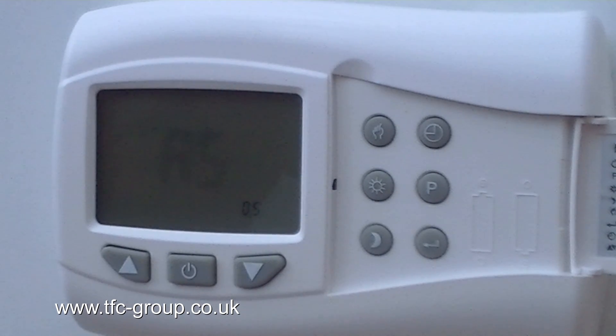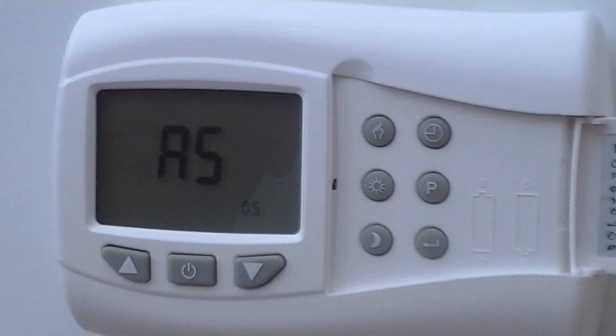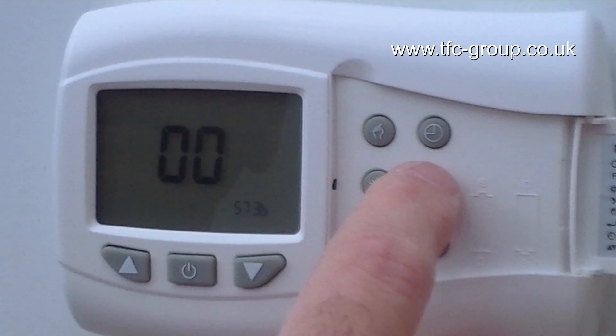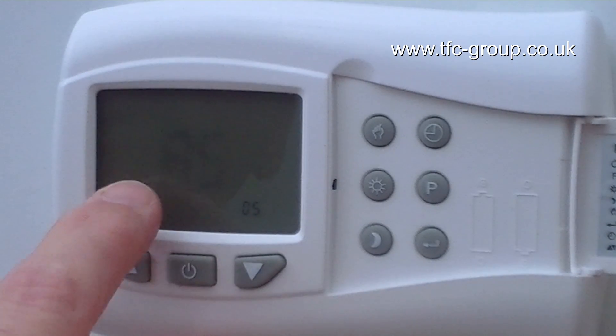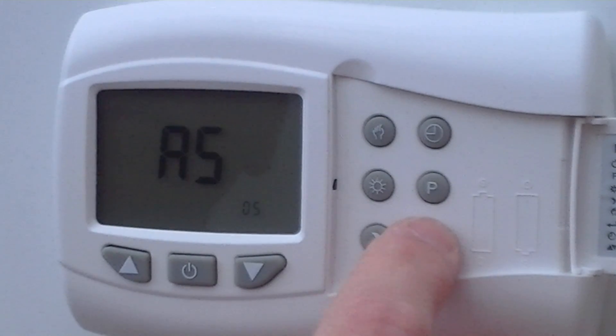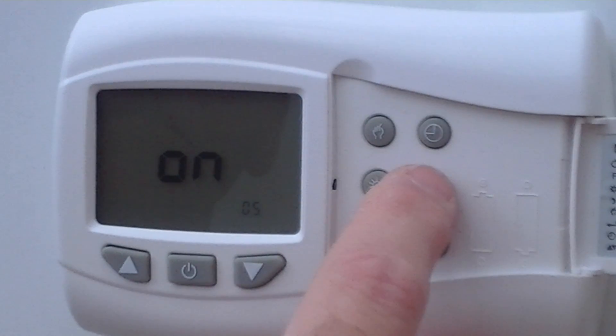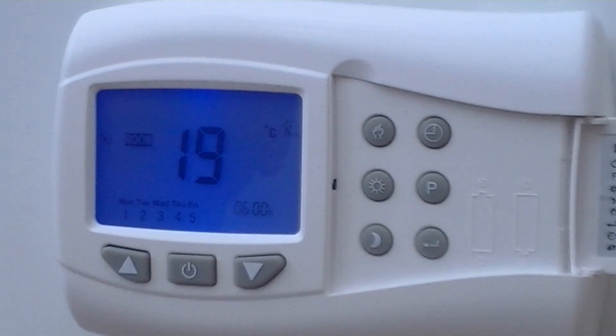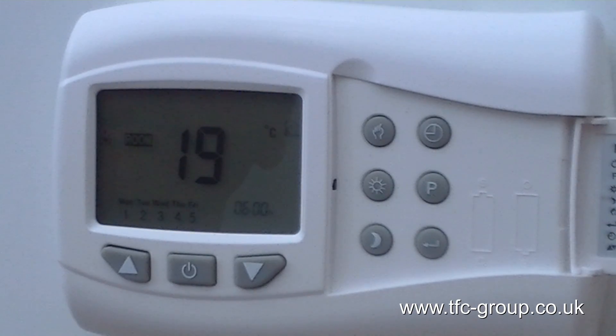The last configuration is to reset the unit. If you've tried programming and you're not sure, or there's an error, you can always restore the factory preset program. The unit times out and goes back to configuration option 01. When you reach option 05 — which looks like A5 but is RS for reset — you can press and hold the return button. The display changes to 'on' and the unit is now reset. Looking at the program, it's restored to 0600, which I had previously adjusted to 0630.